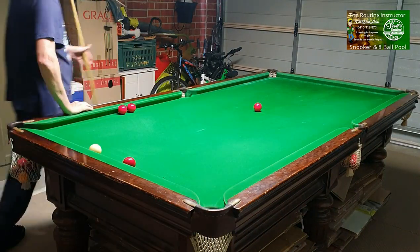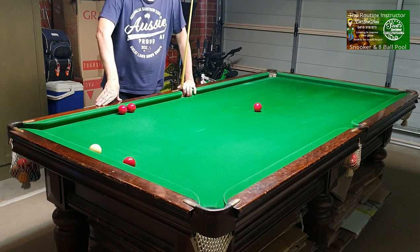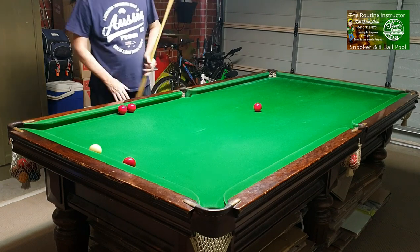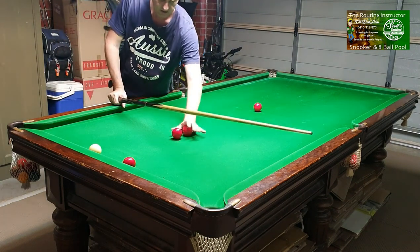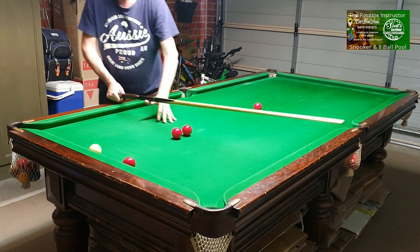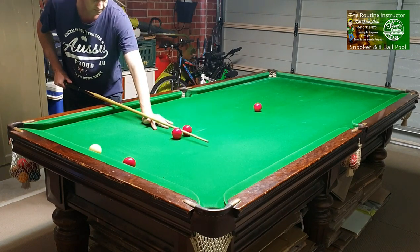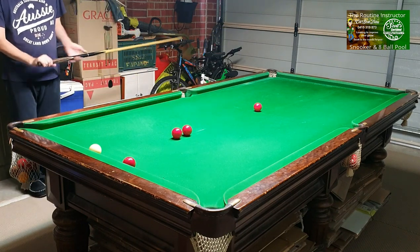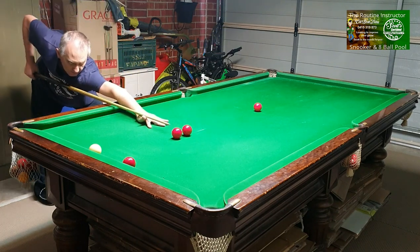Welcome everyone. We are going to show you three things you can practice to help straight up cueing. Step one: get a couple of balls out on the table with a gap so the cue just fits through it, and practice your cueing through.